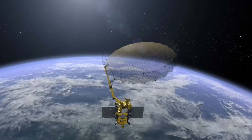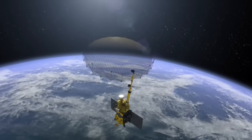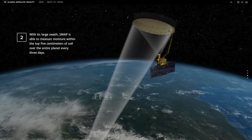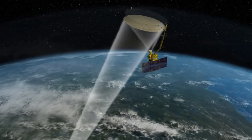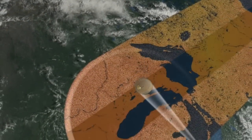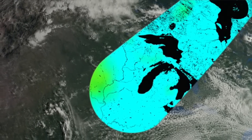The antenna spins so it can measure a wide swath. Employing a combination of active radar and passive radiometer measurements, SMAP covers a swath 1,000 kilometers — that's 621 miles — wide.